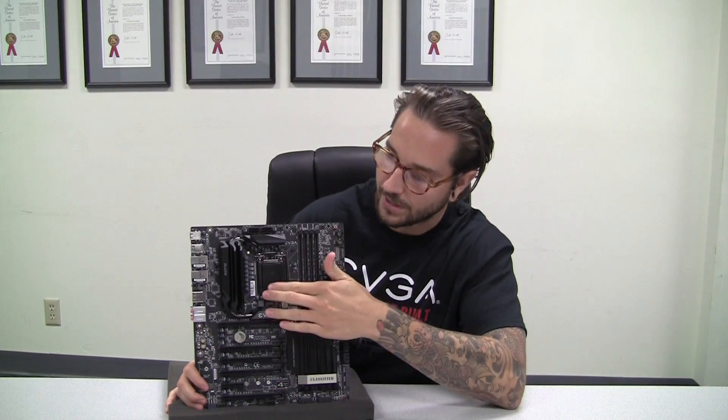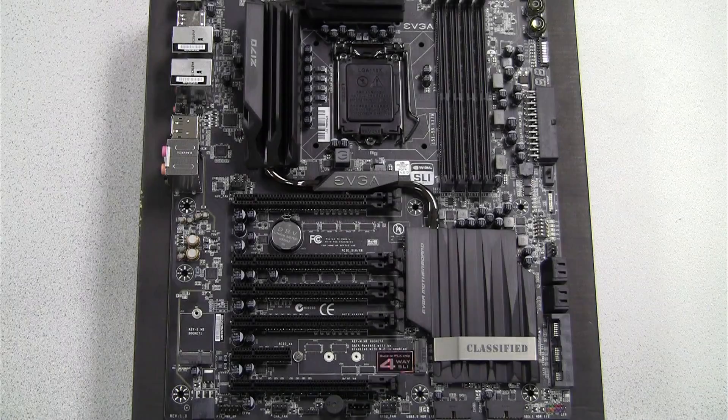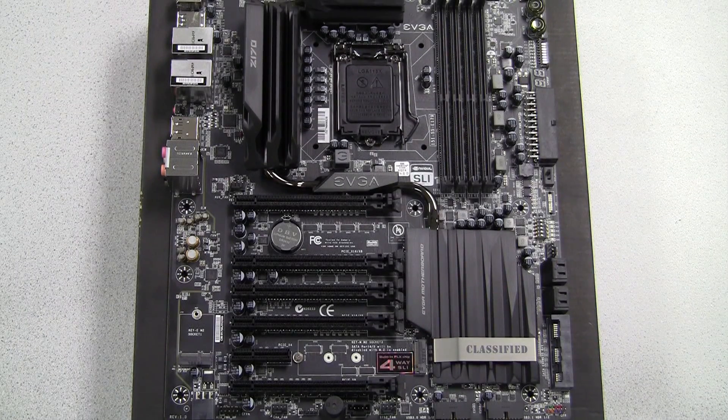Hello, my name is Matthew with EVGA. Today we're going to discuss how to properly install a CPU into your Intel chipset motherboard. For this demonstration, we will be using one of our three Z170 motherboard models, the Z170 Classified featuring four-way SLI support.